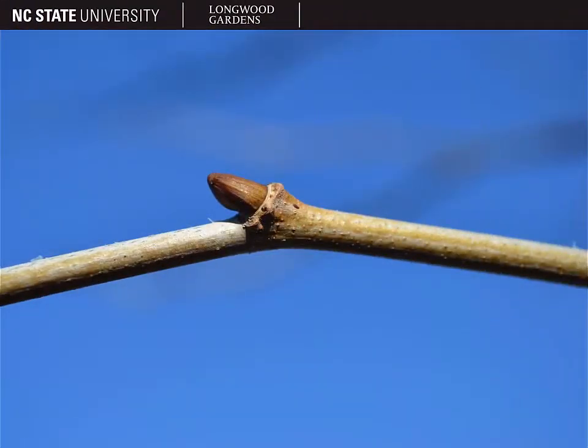The buds of Platanus occidentalis are quite large, brown, and smooth. You'll only see them in the winter. When the leaves are still on the tree, the buds are completely surrounded by the petioles so that you can't see them unless you pluck the leaf off. You can see this somewhat in this picture even though the leaf isn't present — the leaf scar completely encircles the bud.